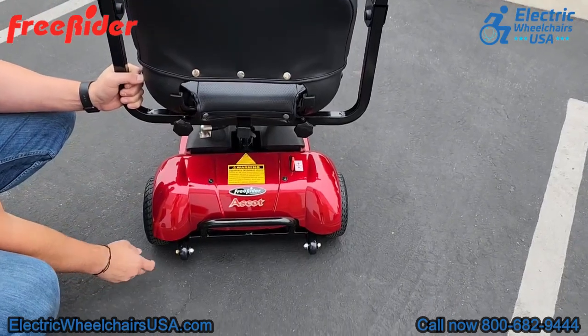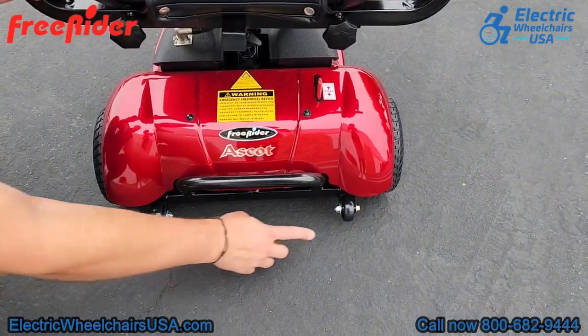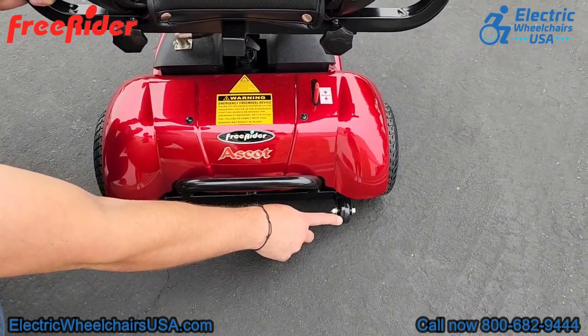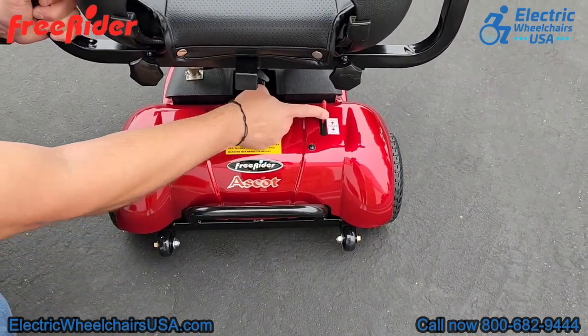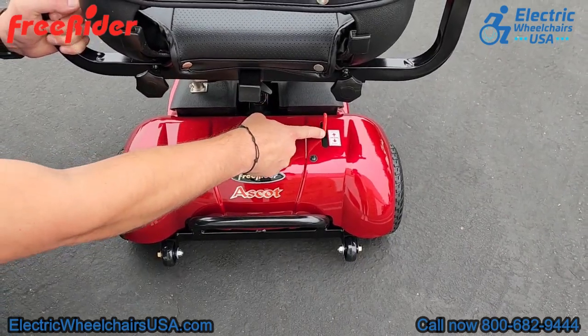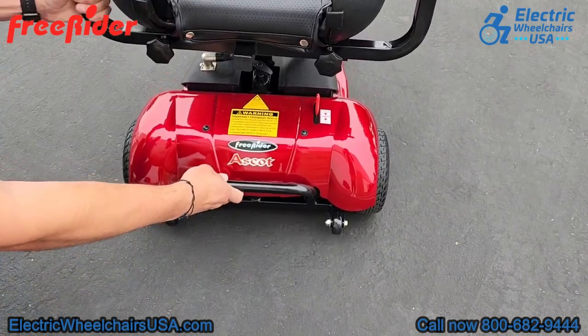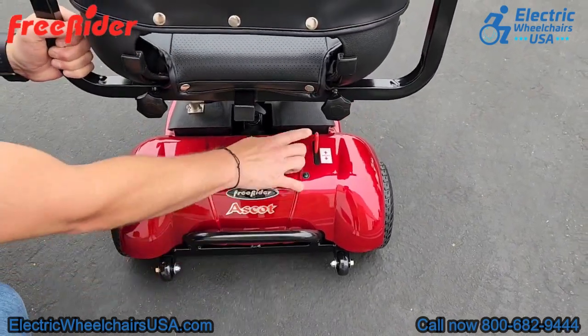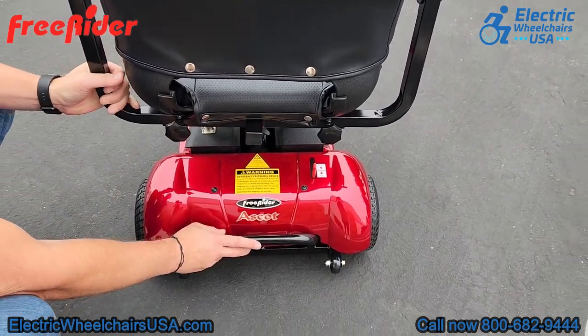These are your rear anti-tip wheels, here for added safety — if you were to go up a steep incline it prevents you from tipping backwards. This is the freewheel lever: if you run out of battery life you can press the lever forward and push the scooter to your destination to charge it. However, you cannot operate the scooter in freewheel mode; you need to push the lever back into the drive position.